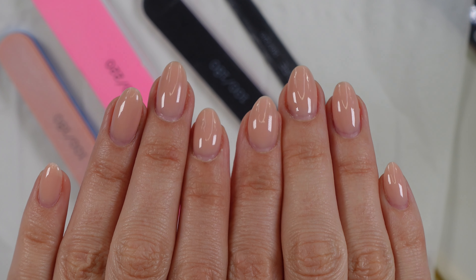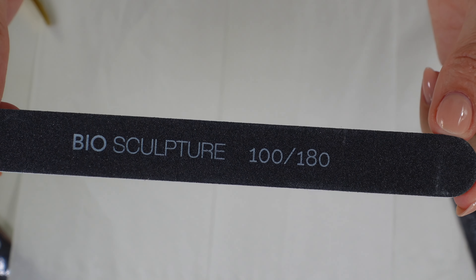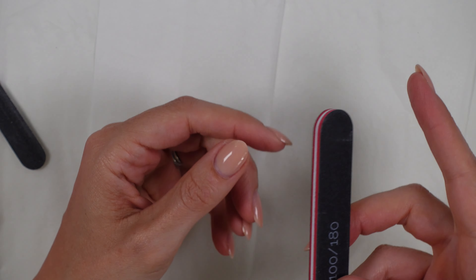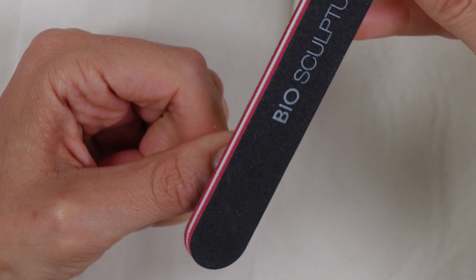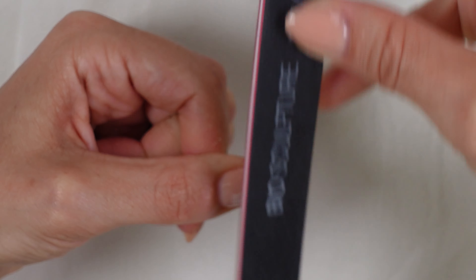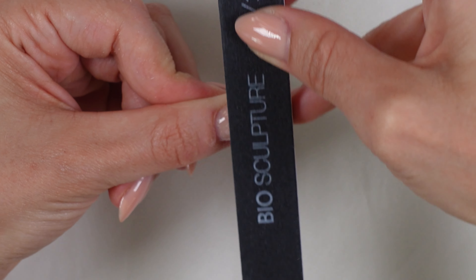This is BIAB but you can also do this with generic gel. In order for the acetone to really penetrate the gel underneath that top coat, we need to really buff up that surface and get rid of as much of the top coat as we possibly can. To do that I'm going to use this Biosculpture 100-180 file because it's really rough. That's going to break up that top surface, creating an etch into it, which means the acetone will be able to penetrate through it.